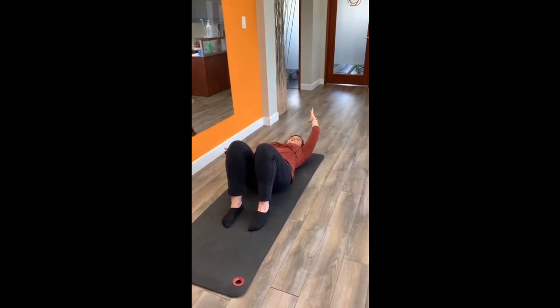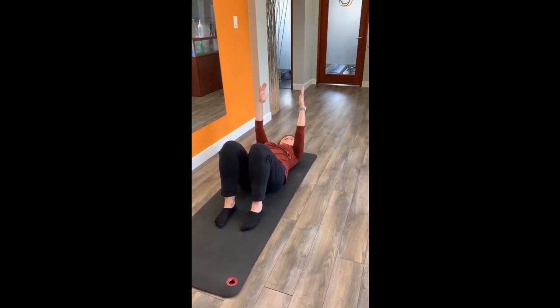If I go much further I'm going to pop my chest off, so I only want to go as far as I can go with control.